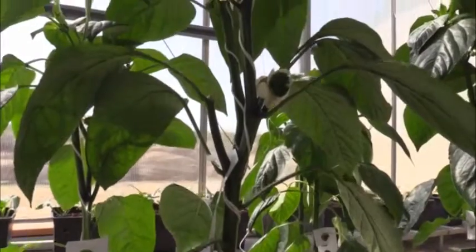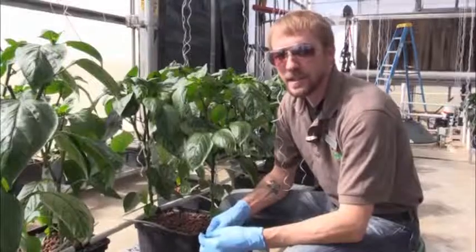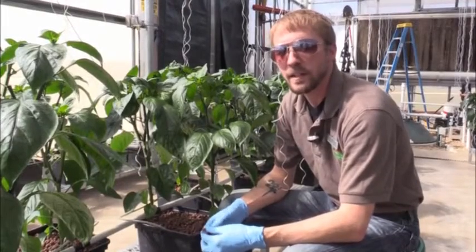So there you have it — our quick and dirty lesson on training bell peppers. Thanks for checking the video out, and stop by again sometime to see what else we're doing out here in Dyersville.